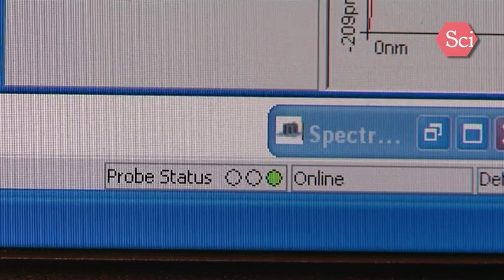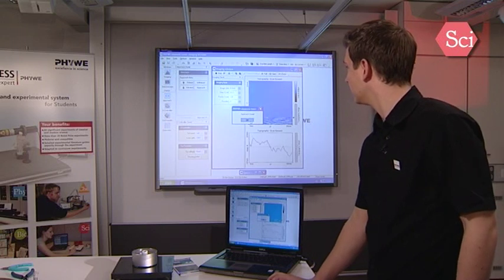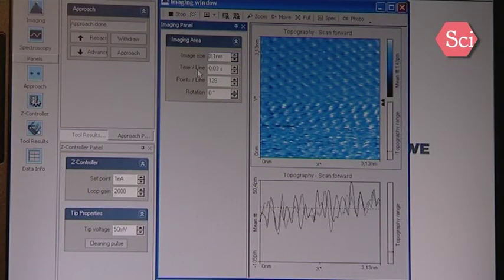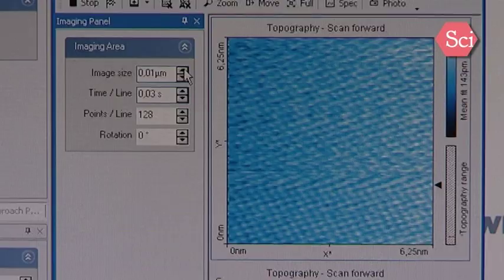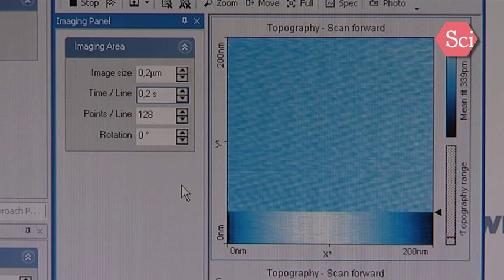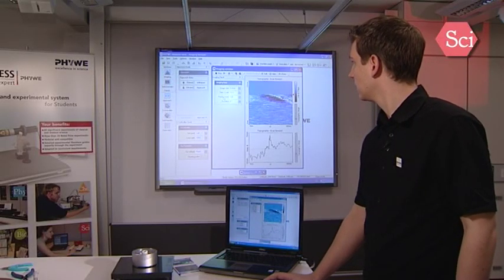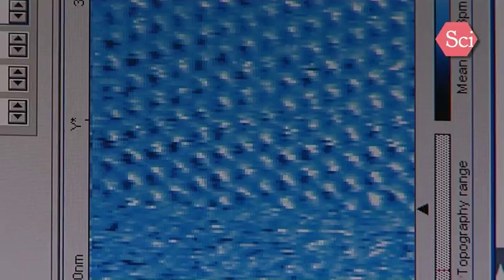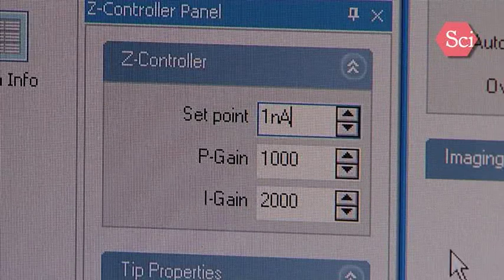Now the approach procedure is done and we can start our measurement. Confirm the dialog by pressing OK. We now see the sample surface scanned in the imaging window. You can adjust the image size, the scan speed, and the resolution the image is taken with. Now we see the sample surface. To adjust the tunneling current flowing between sample and the tip, you can use the set controller panel to adjust the set point and the loop gain.